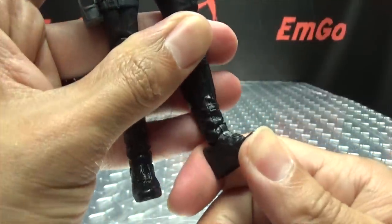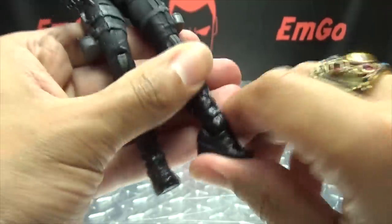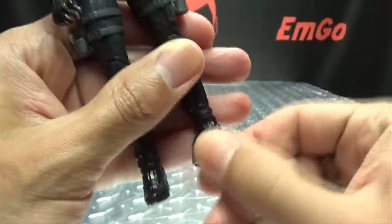The feet can move up — this joint is quite stiff — and they can move down. And you have your ankle tilt as well.